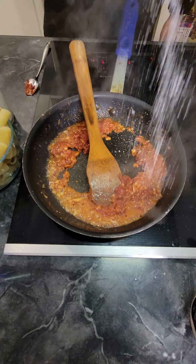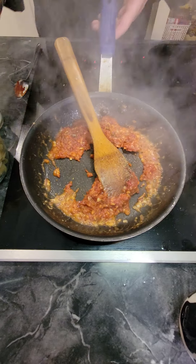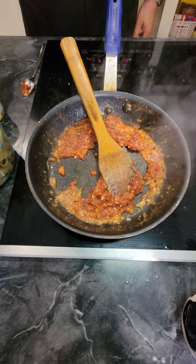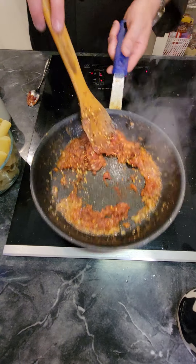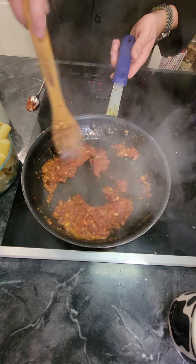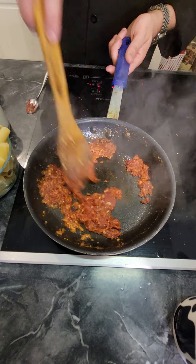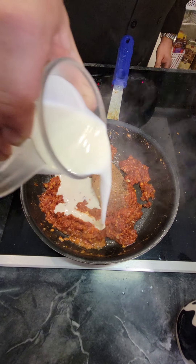We're going to add some salt and black pepper, then we're going to add some chili flakes. The amount you want to put in depends on how spicy you want your dish — some people like it more spicy than others. Then we're going to add our heavy cream next.